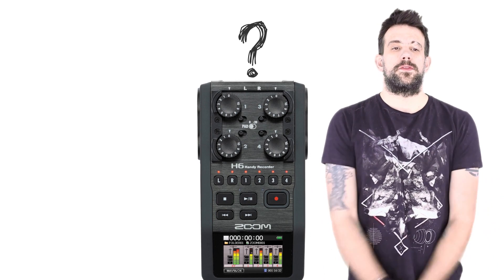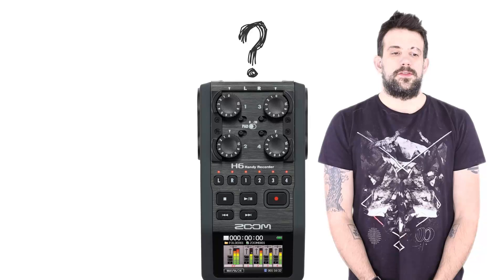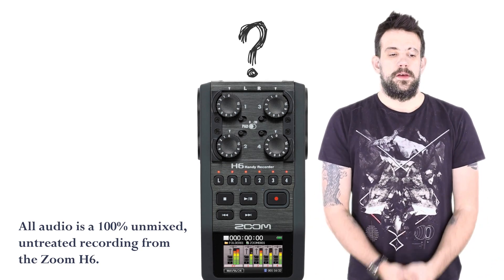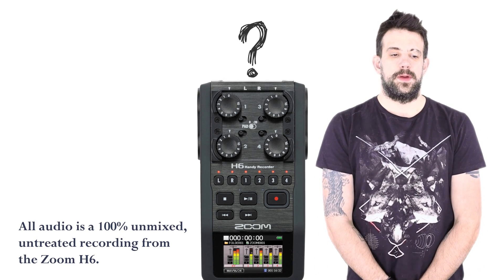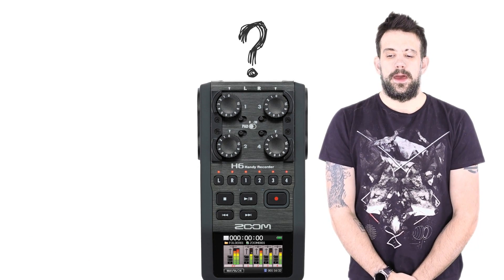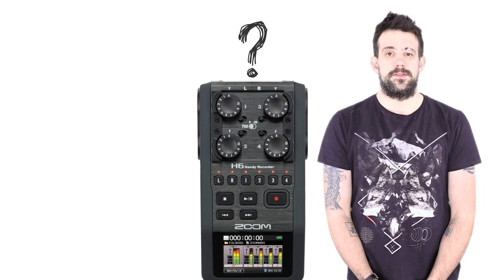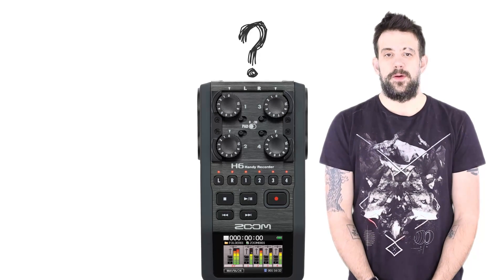A while ago, I was looking for a video on YouTube, or anywhere, of a straightforward comparison of the microphone options for the very popular Zoom handheld recording devices — whether it's the Zoom H5, H6, Q8, or F8. I couldn't really find anything useful, or anything at all, so hence why I'm doing this. Not only to find out for myself, but also to help you find it as well.